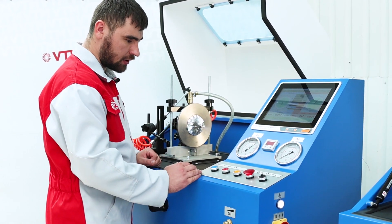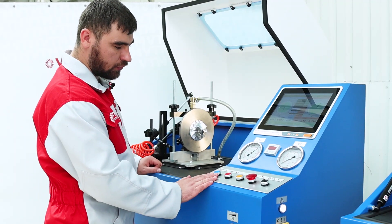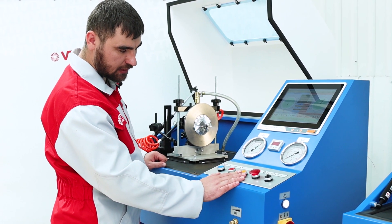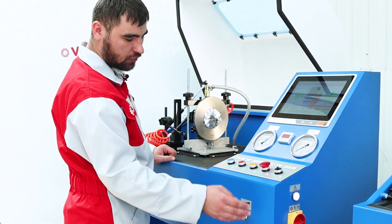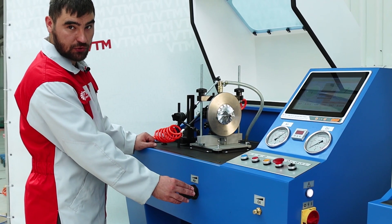At the bottom there are a series of buttons. The leftmost one is the air start. The next from it is air stop. Next is oil start, oil stop, and the thermostat switch. Below this group of buttons is the oil pressure regulator. To the left of it is the air pressure regulator.